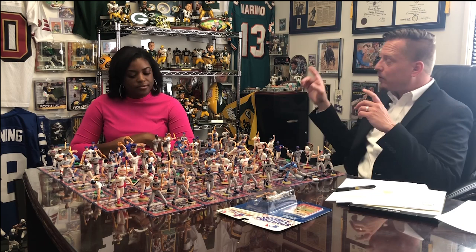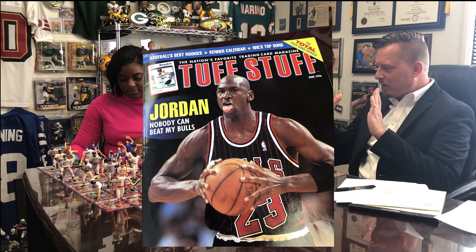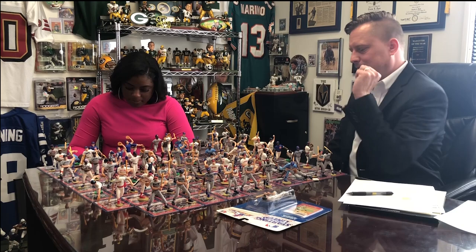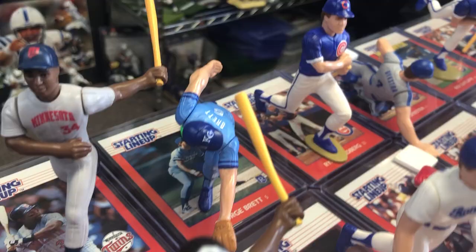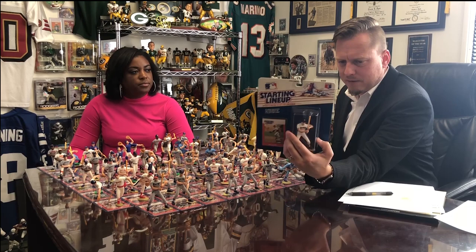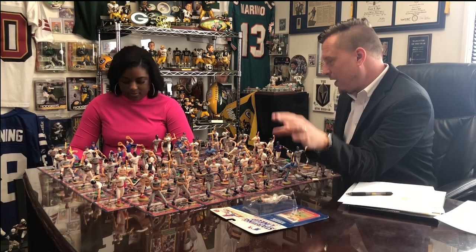If we look at this '88 set in your price guide — from 1996, which was maybe just as the bubble started to burst — some of the prices for this set: George Brett was $75. Carlton Fisk was $75. Ricky Henderson sliding was $30. Don Mattingly was $32. Eddie Murray was $55. Kirby Puckett was $55 and up. Ryne Sandberg was $70. Dave Winfield was $45. These are the ones going for more, in-package, mint.